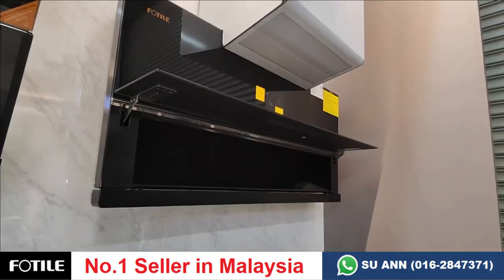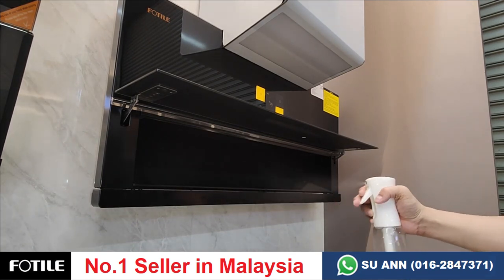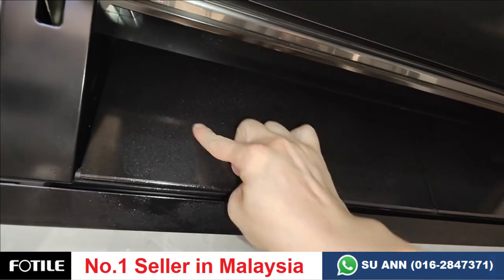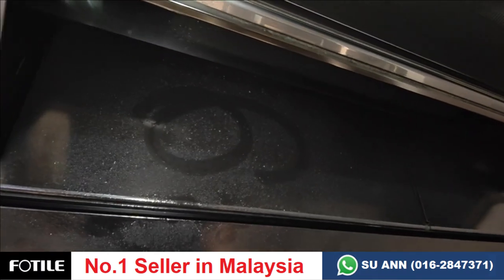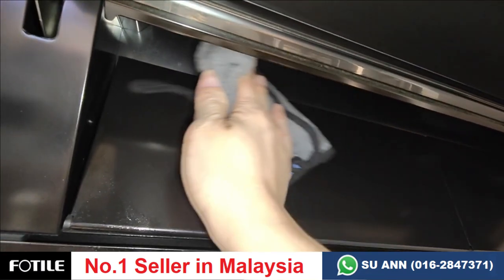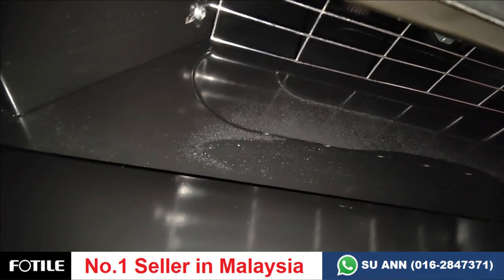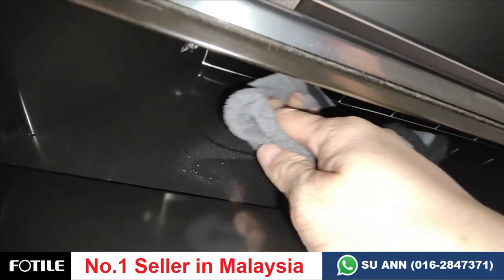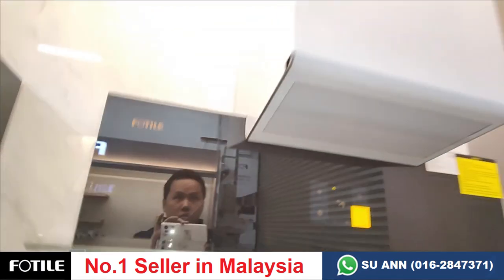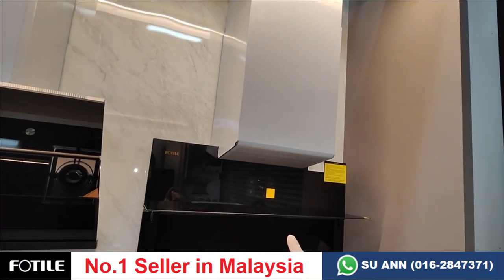Compared to the 9007, the design is better. We'll test with mist water again. As you can see, the front here is oily but it's flat with a non-stick coating, so it's easy to clean — just one wipe, that's it, very clean. Oil will also get into this area, but because the motor is not here, it's easier to clean. The motor is at the top while the suction is at the bottom, so cleaning is easier.